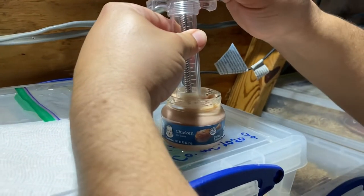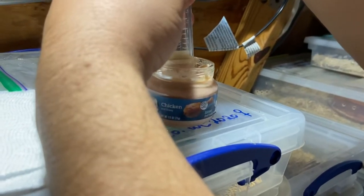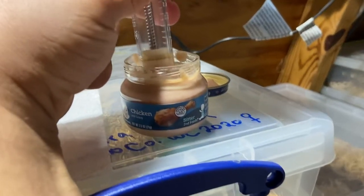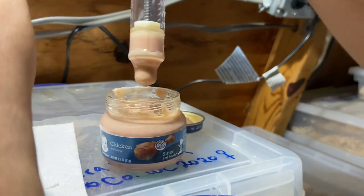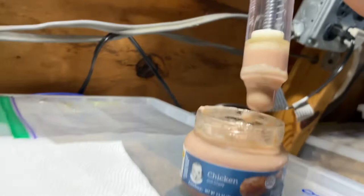Then what you do is suck it up. I like to feed them what I would consider to be around a pinky size — right around there, that's about a pinky's worth. Then I clean up the syringe real good.